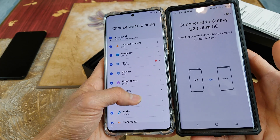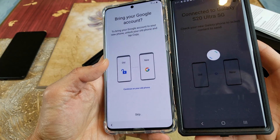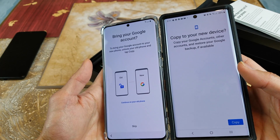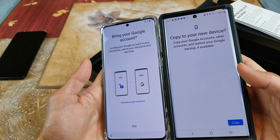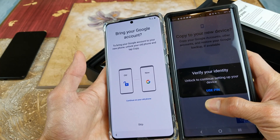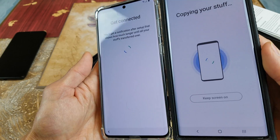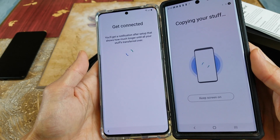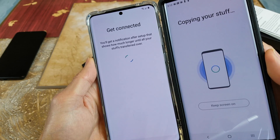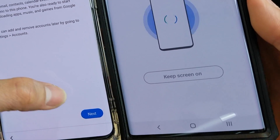On the Galaxy S20 Ultra, scroll down and click on Transfer. It says 'Copy to your new device — copy your Google accounts, other accounts, and restore your Google backup if available.' Click on Copy. I use my fingerprint. It says 'Copying your stuff,' and on the S20 it says 'You will get a notification after setup.' That was pretty fast — account added.